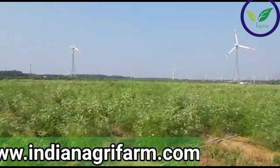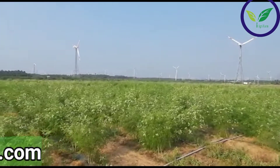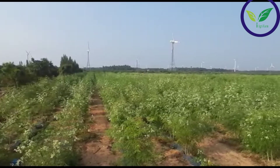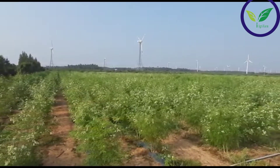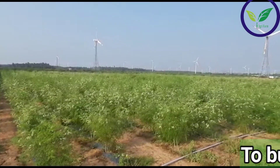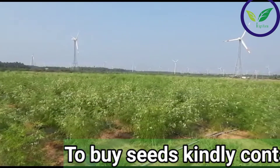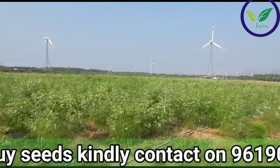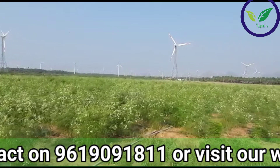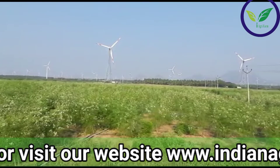Drip irrigation is an advanced method where water is provided at timely intervals, desired quantity, and at an appropriate place. By that way, drip irrigation is the only method that fulfills the water requirement and avoids losses. For drumstick plants, an online drip system is recommended for low-density plantation; however, either inline or online drip system is recommended for high-density plantation.